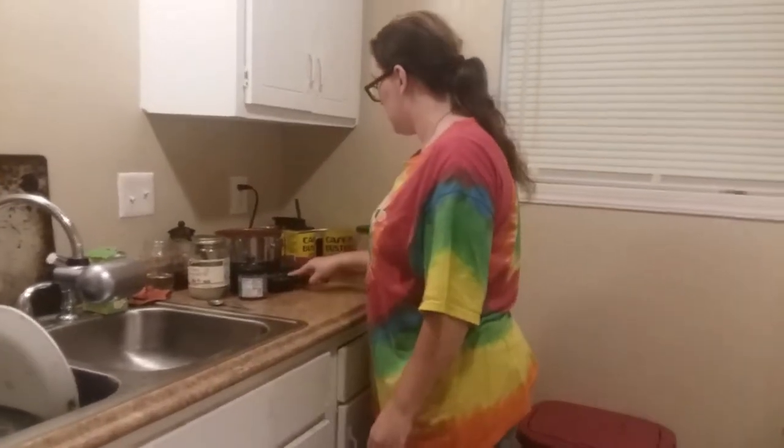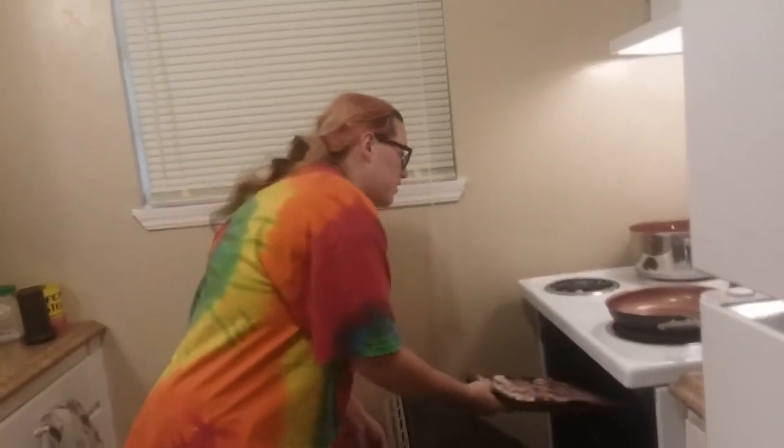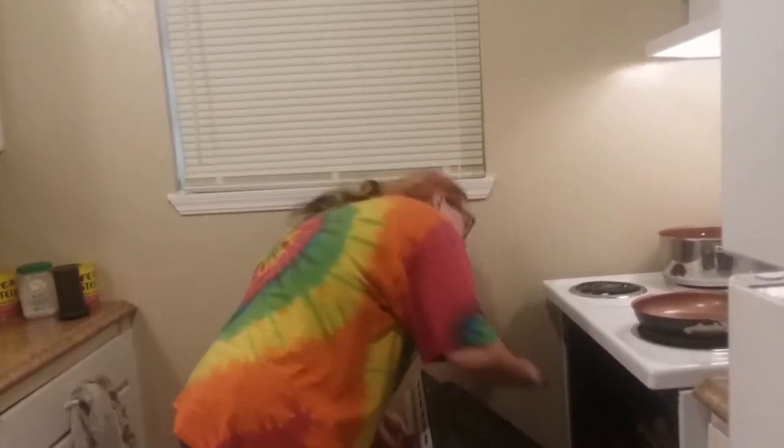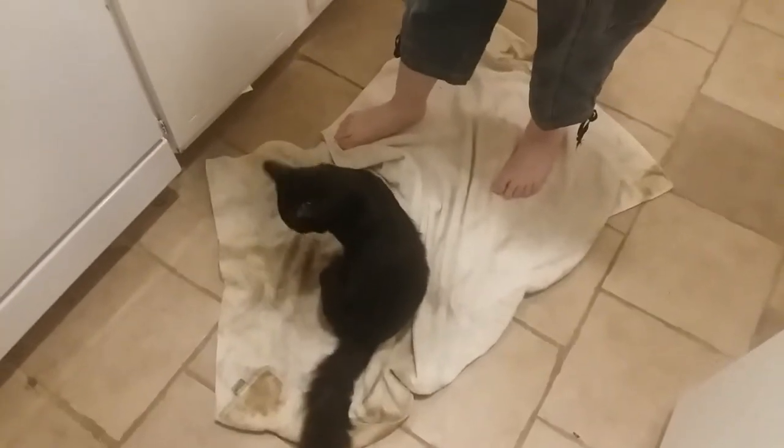Start some water because I need to make some coffee. Do you realize, people, that she has no microwave at all? I don't use a microwave. Microwaves are horrible - they irradiate your food to cook it. Irradiation. Can I help you? Get out of the kitchen. Why are you in the kitchen? You're never in the kitchen.